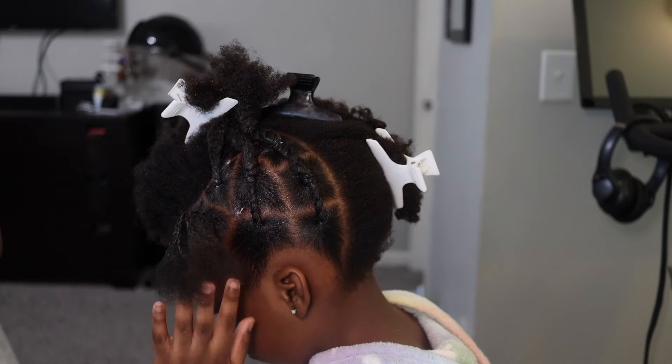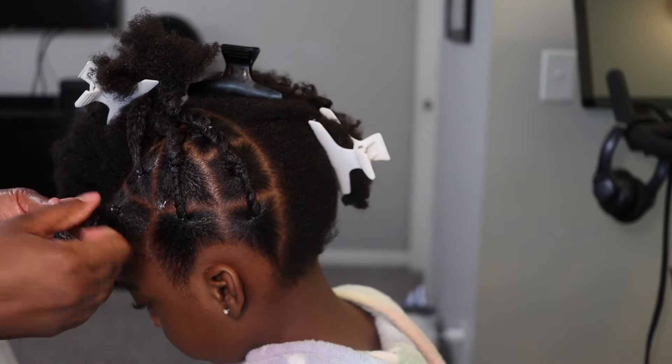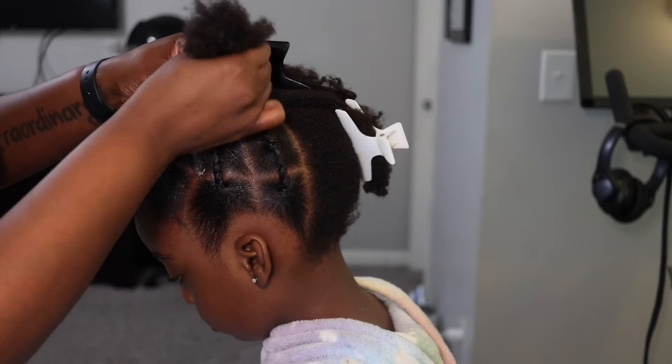Make sure the rubber bands aren't too tight, because you're going to connect everything together and it's going to pull — it's going to add tension. So just make sure the rubber bands aren't too tight as you're going around.